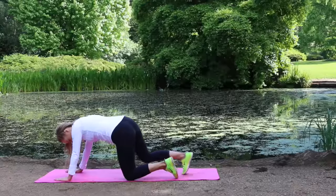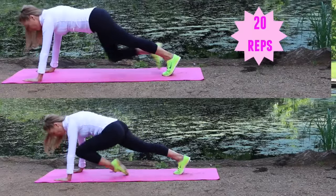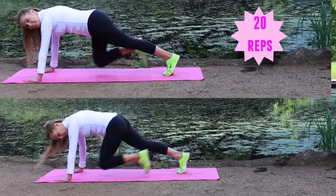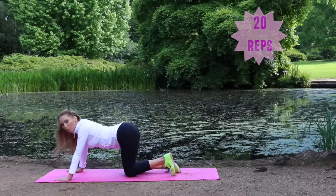Your next move — two options again: 20 running knees in the plank position, which are a lot harder, keeping the tummy tight; or those toe taps, which are still hard as you're working the upper body. You have done amazingly well today — that was a tough workout!